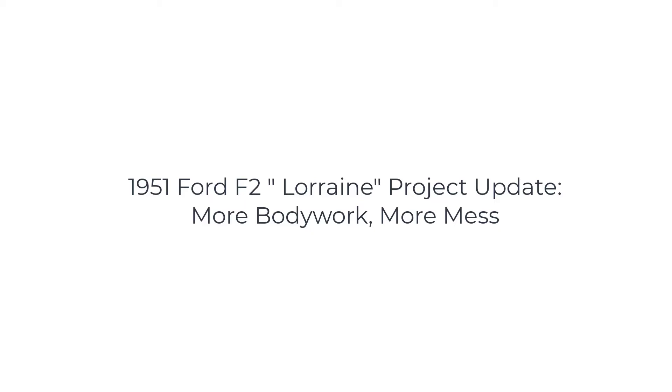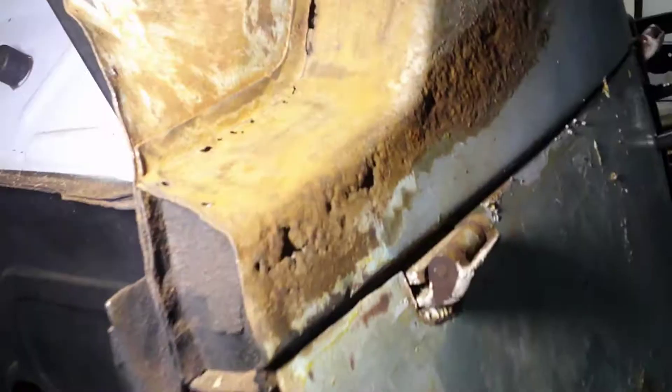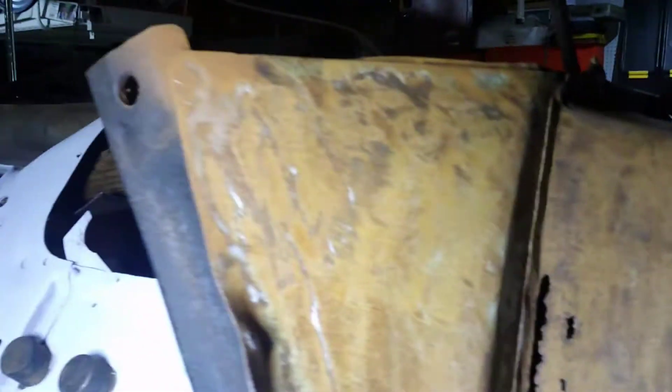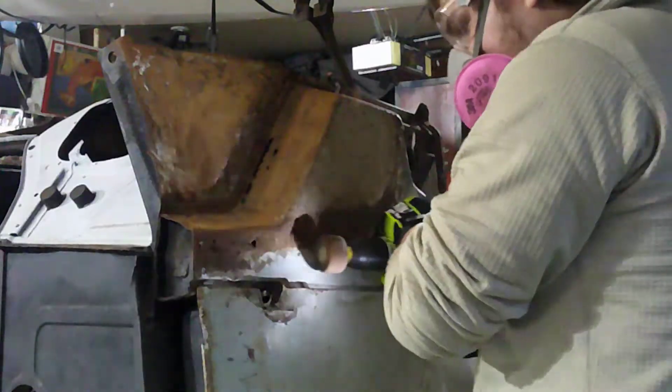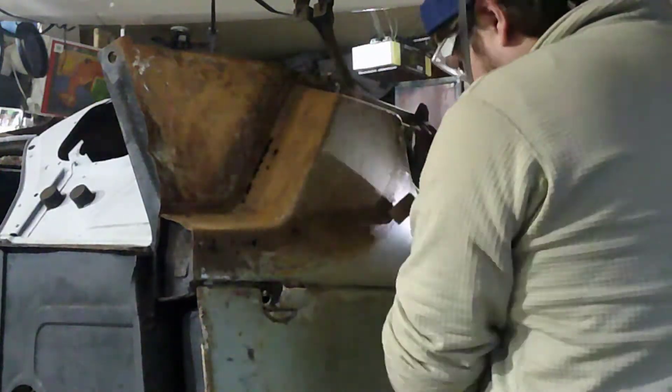Hey everybody, welcome back. As you can see here we got some grotty rust — it is not great. A lot of texture, a lot of holes, big holes there. I was trying to work some things out with the paint stripper and try some different methods and none of them really worked, as you can tell with all the debris on the door.